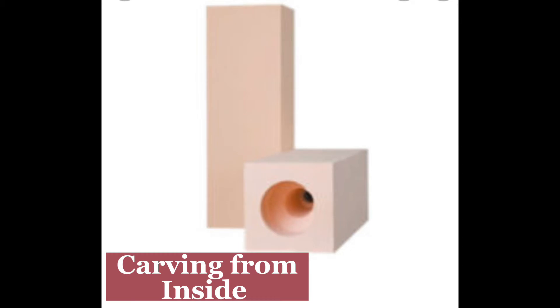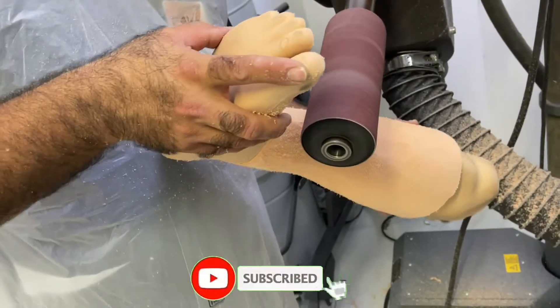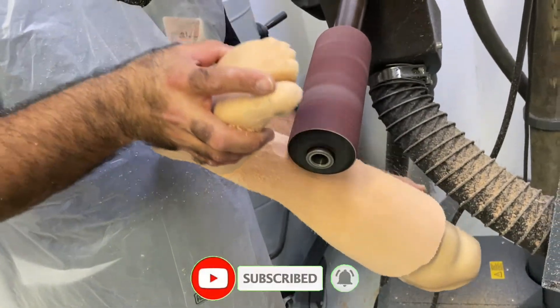Start carving from the inside of the foam by using different tools as per the availability in your workshop. You need to make a shape as per the socket diameter and then you have to insert the prosthesis inside.